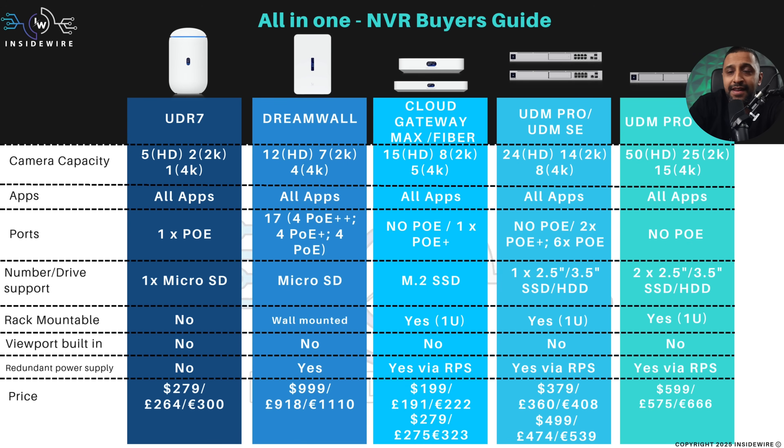Maybe you've decided the standalone NVR isn't for you and you want something more all-in-one — a network setup where you also want to run Protect. I've compiled a list of all the Cloud Gateways that do run UniFi Protect: the UDR7, the DreamWall, the Cloud Gateway Max, the Cloud Gateway Fiber, the UDM Pro, the UDM Pro SE, and the UDM Pro Max — seven in total.